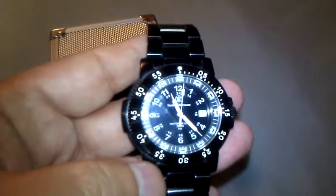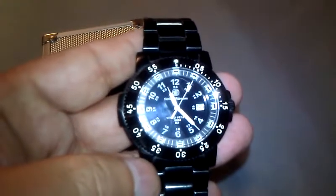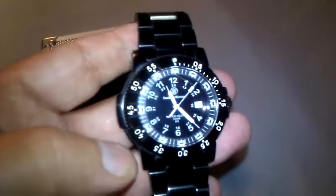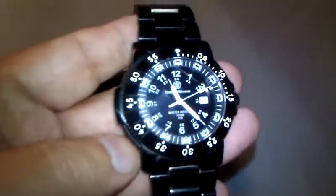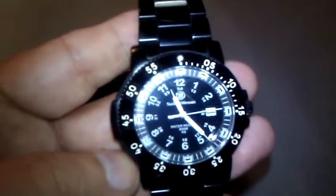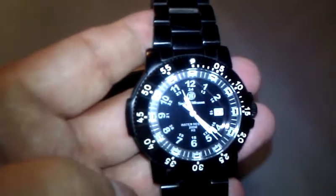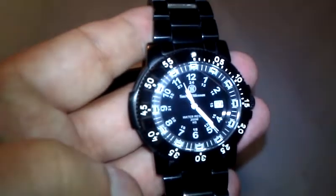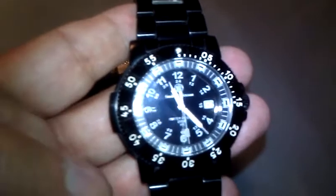Very accurate timepiece. It's basically Swiss-made parts assembled in Taiwan. Taiwan is actually considered a much better place to have your assembly done than China. Even China's not too bad, really, depending on the product.